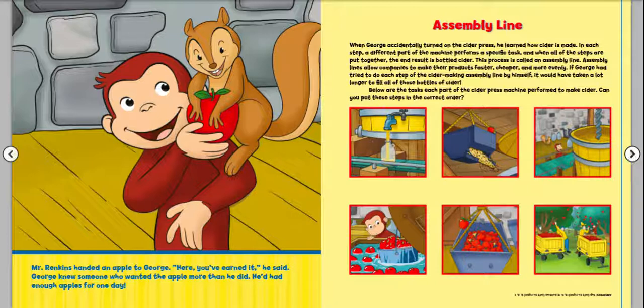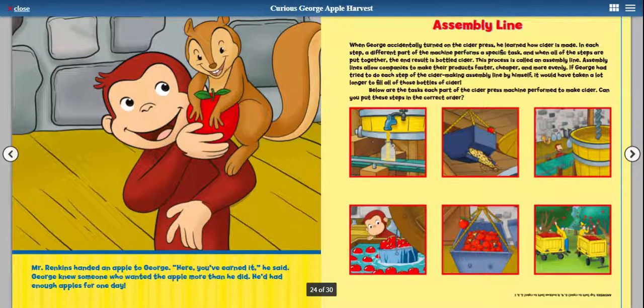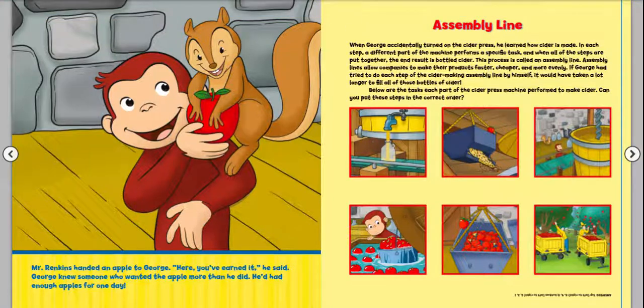Mr. Rankins handed an apple to George. "Here, you've earned it," he said. George knew someone who wanted the apple more than he did — he'd had enough apples for one day. This page is about assembly lines. When George accidentally turned on the cider press, he learned how cider is made. In each step, a different part of the machine performs a specific task. And when all the tasks and steps are put together, the end result is bottled cider. This process is called an assembly line.